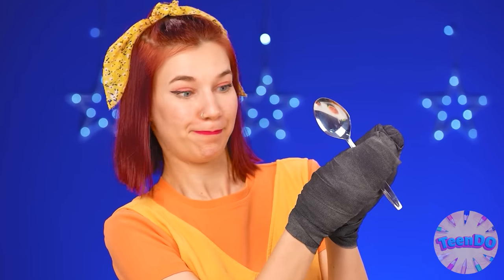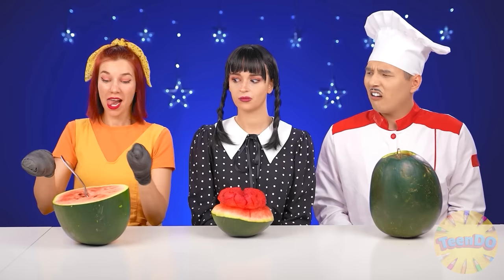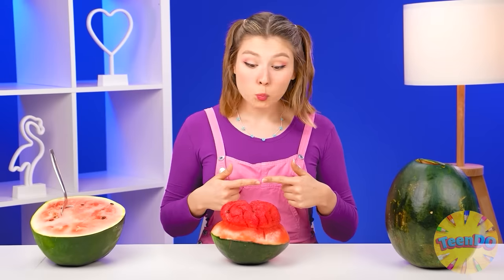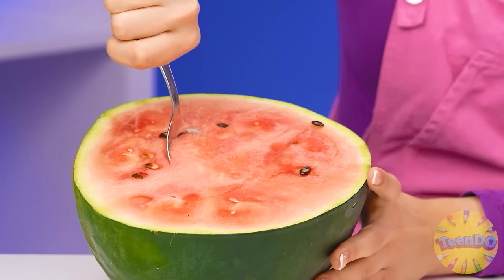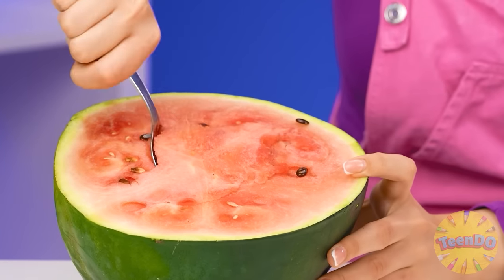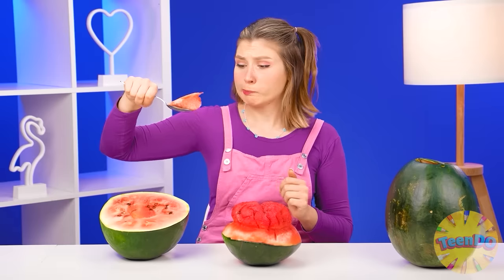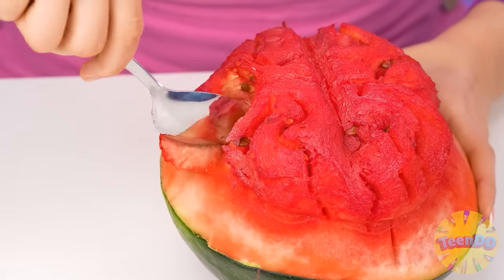I'll take a spoon. I'll try to hold it. And here is my recipe — I think it's ready. Here you are. Which one to start with? I'll start with that one. Just take it with a spoon and let's try. Well, it's just a watermelon. What are these? Are these brains? I don't really want to eat them. Although it's very, very good.